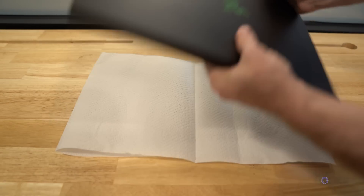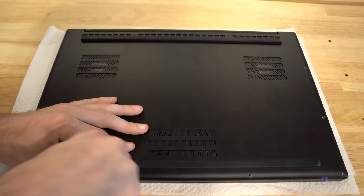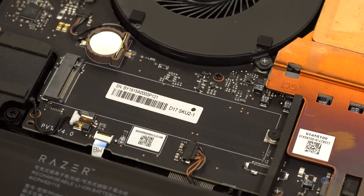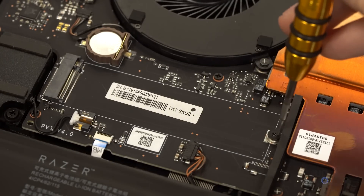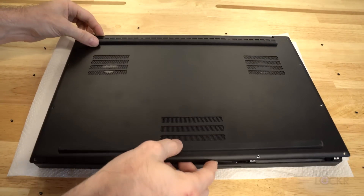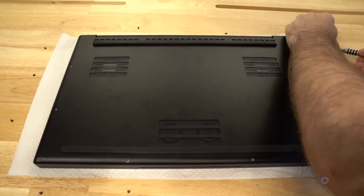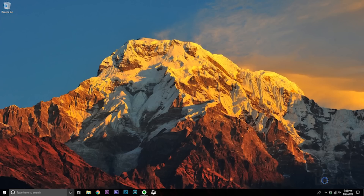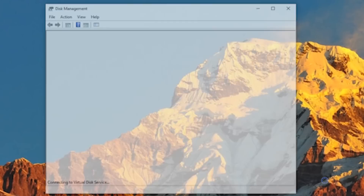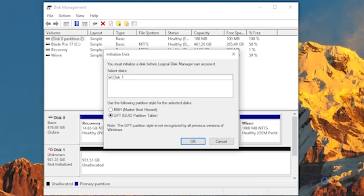If you want to also upgrade the slot the pre-installed SSD is sitting in, here's how. The first steps are the same: turn off the computer, flip it over, unscrew the 12 hex screws, and pry off the bottom plate. If you didn't already do the steps above, there is one empty M.2 SSD slot — unscrew the screw there, put your new SSD in that slot, and screw it back down. Put the metal bottom back on and screw it in place. Turn the computer on and verify you can see it in Disk Manager by typing 'repartition hard drives' into the Windows search box and clicking the first option. Initialize the new drive when prompted, but do not format it — leave it as unallocated.